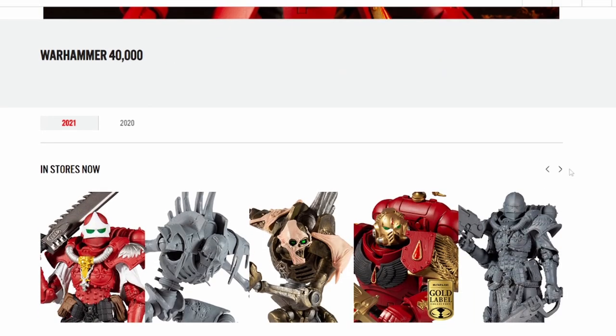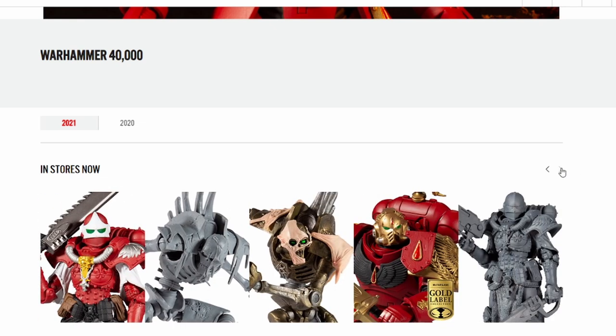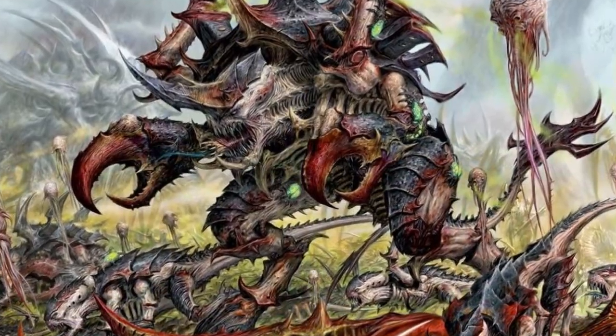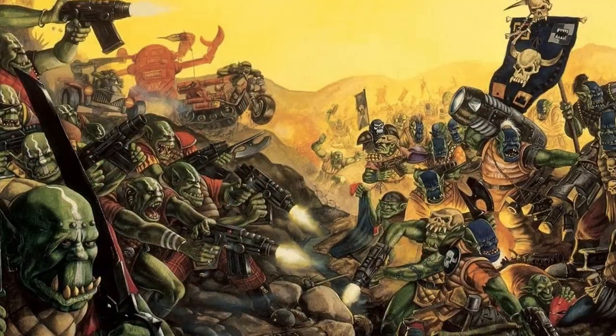With the models that we have commercially available in the McFarlane scale being somewhat limited — we have three different sculpts for the Space Marines, a Sister of Battle, and then two Necrons — but none of the other races represented yet. I wanted to get my hands on a 40K faction that hasn't seen any love for a McFarlane or Games Workshop. But what about these factions?